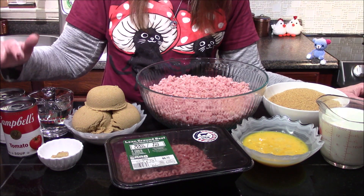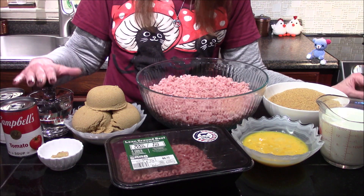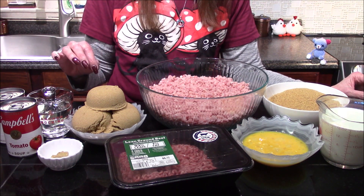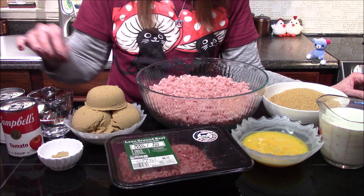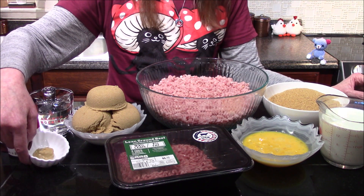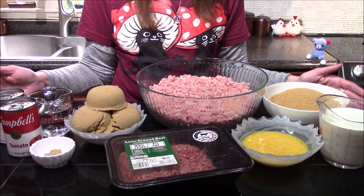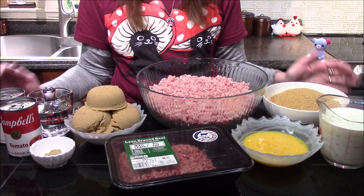For the sauce I'll be using two cans of tomato soup, three fourths cup of white distilled vinegar, two and a half cups of packed brown sugar, and one teaspoon of prepared mustard. Those are all the ingredients, so let's go ahead and get some of this stuff moved out of our way.